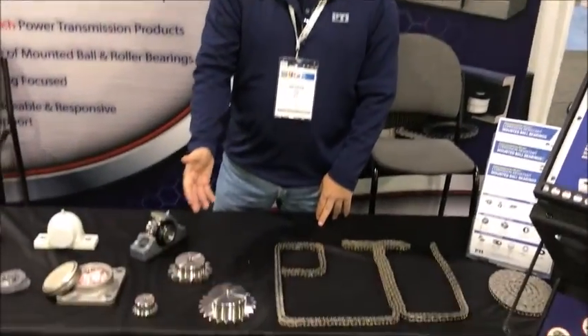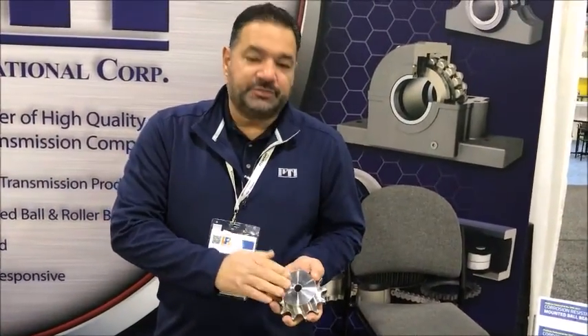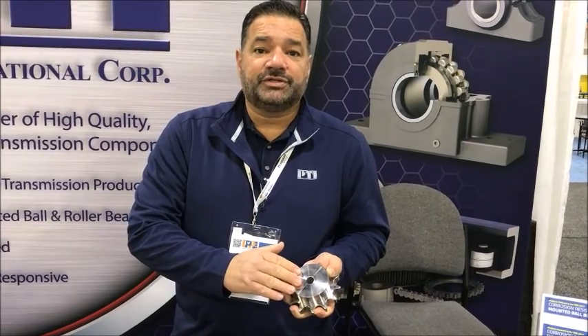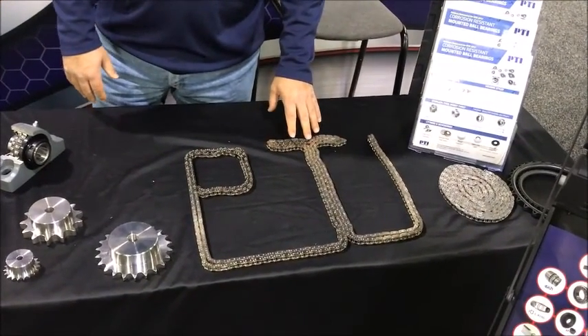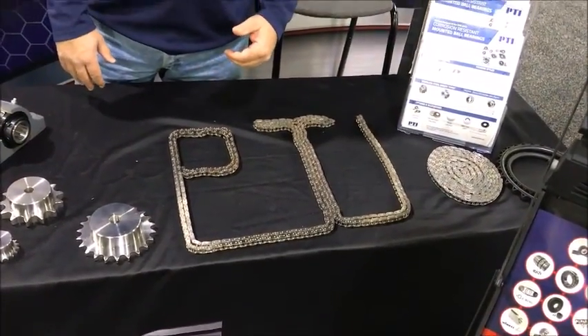Another product we're talking about at this year's show is our sprocket and chain offer. The sprockets are available in metric sizes. This has been very popular given the amount of equipment in poultry plants that come in from Europe and overseas, with many metric items on them. There's been a lot of interest also in our chain offering — stainless steel as well, with inch and metric areas both covered. Again, with all of the product being produced in Europe, Asia, and other places where metric is the standard, it has been something very popular here.